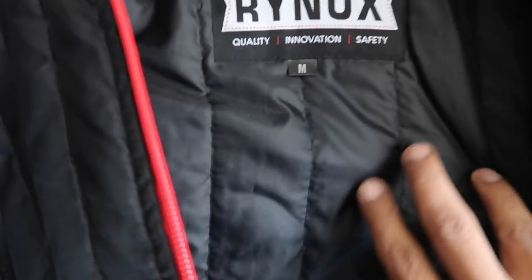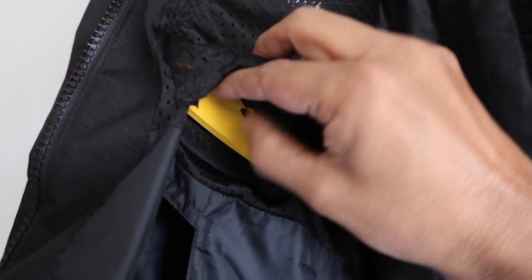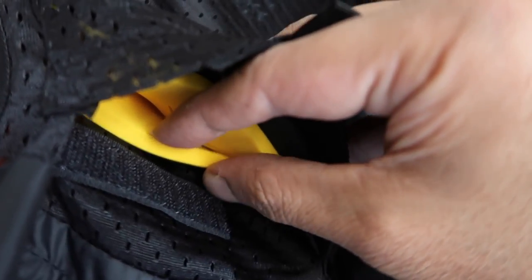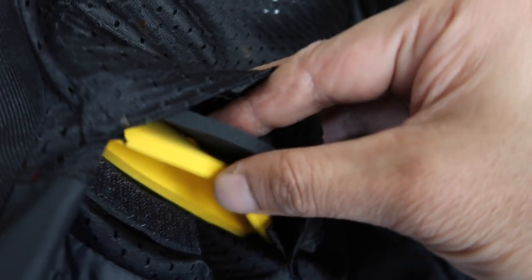The lining looks to be of decent quality, however in extreme conditions I'd suggest layering yourself up. There are three sandwiched layers of CE Level 1 armor for the chest. You can reduce them as per your need, which is really a nice touch from Rhinox — I would definitely keep them all on for extreme riding.